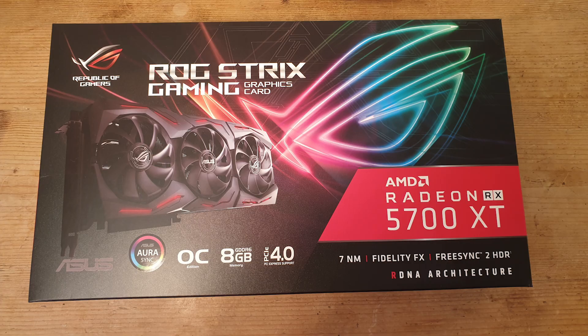Hello and welcome to Hardware Husky. Today we'll be looking at the Asus ROG Strix 5700 XT graphics card and how we can fix the thermal performance on it.